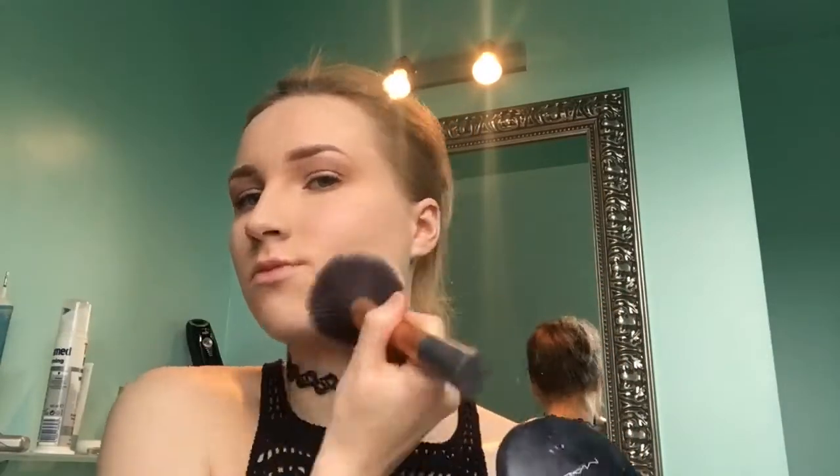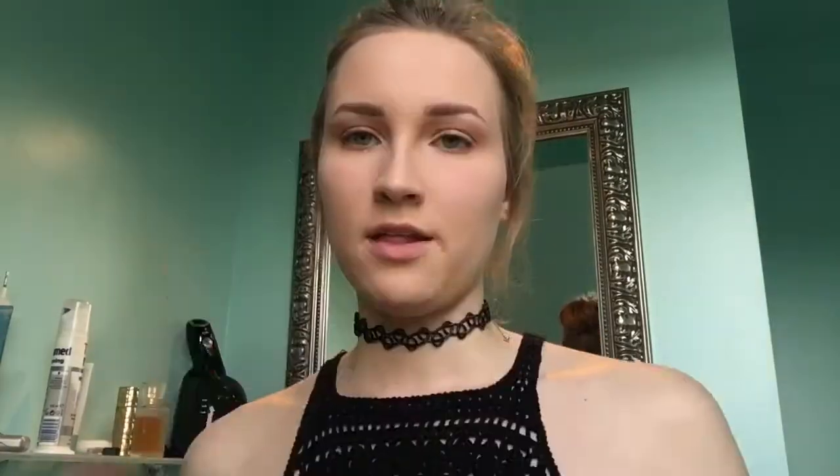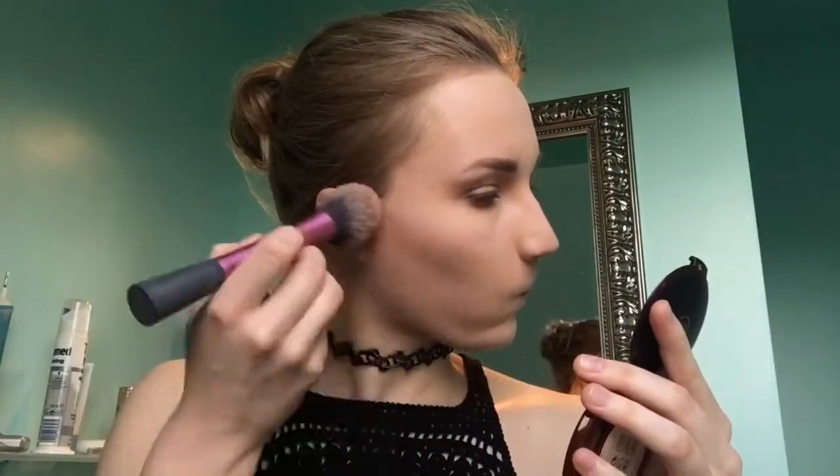Then I'm going to set my face with the Studio Fix MAC powder in NW20 using the fluffy powder brush from Real Techniques, and then bronze up my face. For bronzing I'm using my blush brush from Real Techniques with the Body Shop Honey bronzer — I am in love with this. I'm also going to put a little bit under my face because I have a double chin and I hate it.